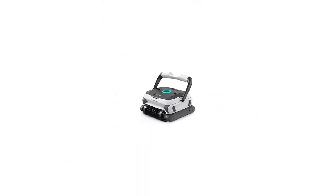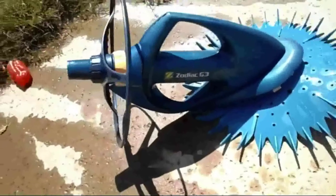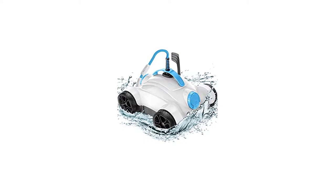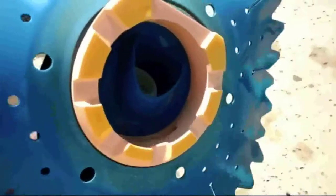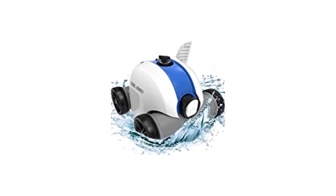Number 2: Zodiac MX-6 In-Ground Suction Side Pool Cleaner. This compact pool cleaning robot has the suction force of a much larger vacuum and is designed to move swiftly over the bottom and walls of your pool to ensure a thorough cleaning. The Zodiac MX-6 has cyclonic suction and swiveling hoses, which make hooking it up and putting it together a breeze. It has a grooved track design that makes it easy to navigate the bottom of your pool and can also be used for in-ground and above-ground pools.